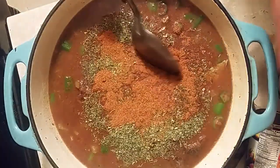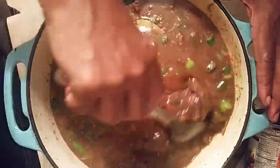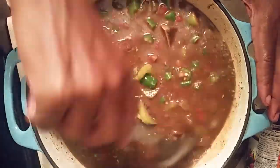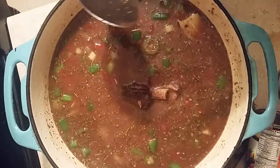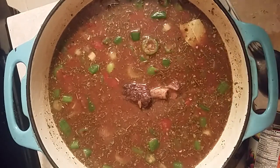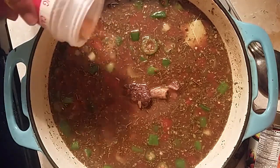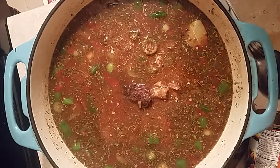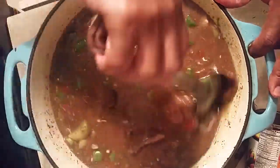We're going to stir this all up — look at that. We haven't even had the opportunity to put it on the stove yet for 20 to 30 minutes. We're going to taste it — really good! So we're going to add a little more, let it cook about 20 to 30 minutes, and then serve it up.